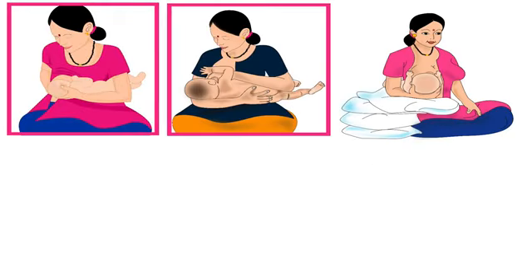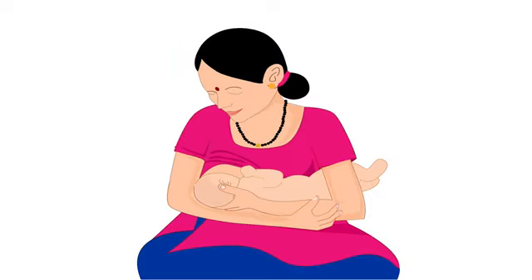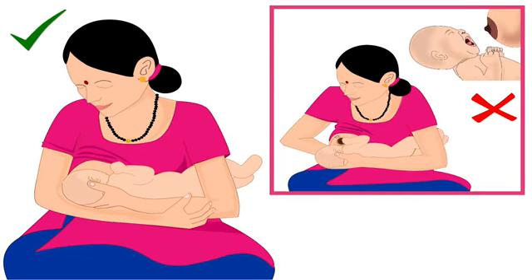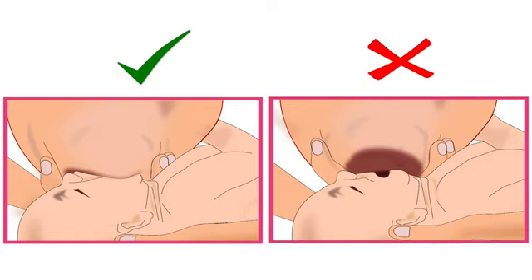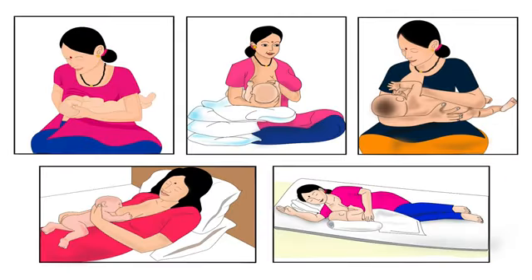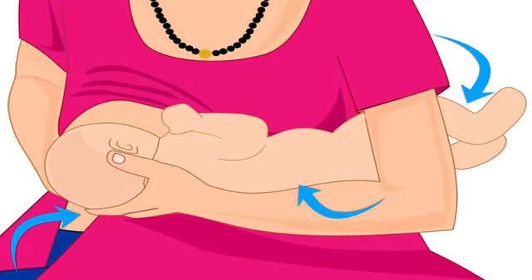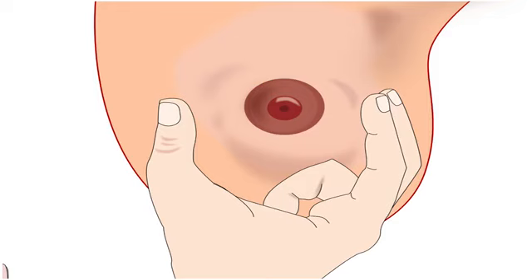Across the world, mothers breastfeed their babies using various types of holds. The best breastfeeding hold for a mother and her baby is the one in which both mother and baby are comfortable for the entire duration of breastfeeding, the baby is able to attach deeply to the mother's breast, and get sufficient milk. Cross-cradle hold is the best hold to have full control of baby's body, breast support and deep latching.